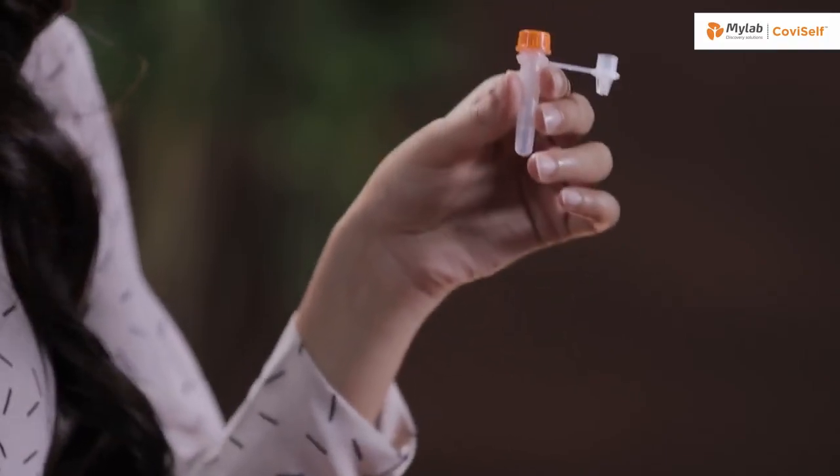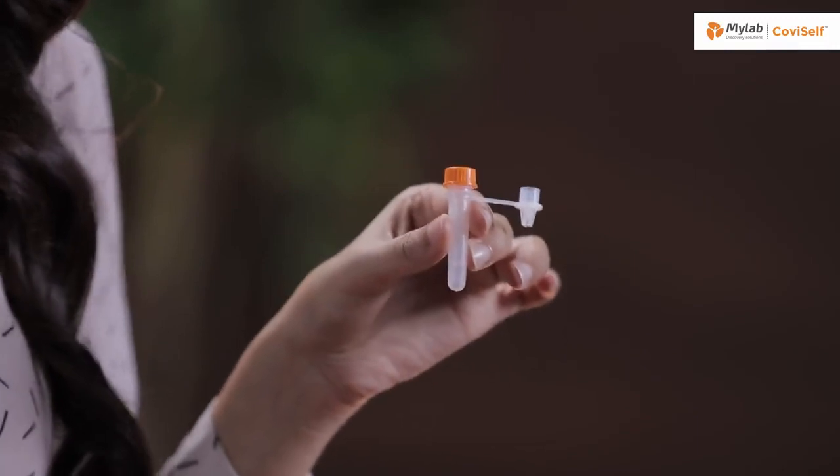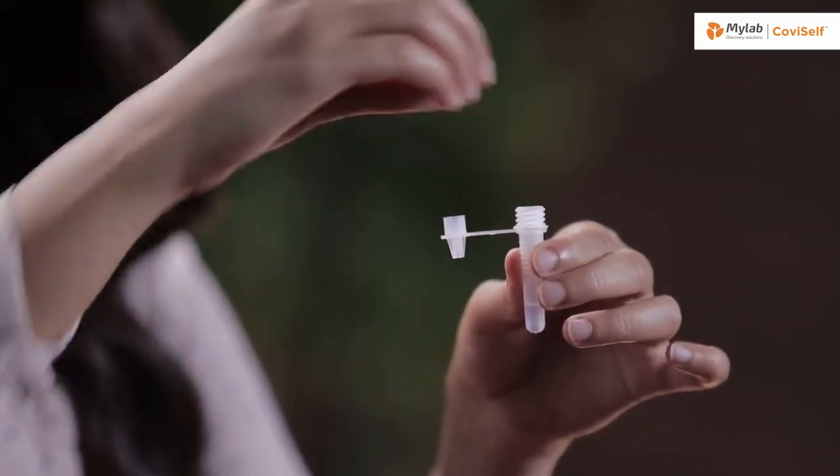The test preparations are now complete. Let's begin with the test. Take the pre-filled extraction tube and tap it gently three or four times to ensure that the liquid settles at the bottom. Unscrew the cap and hold the tube in your hand.